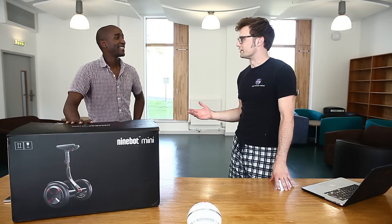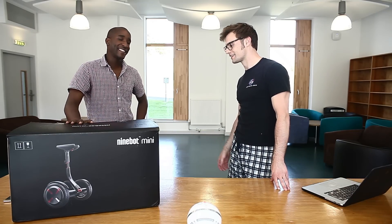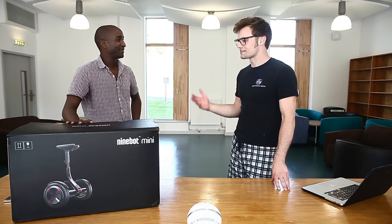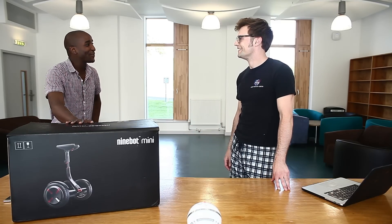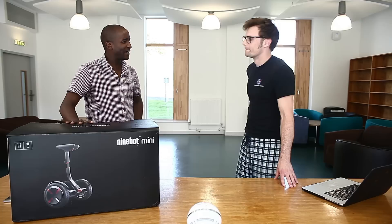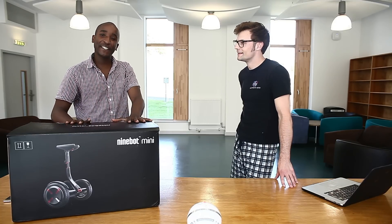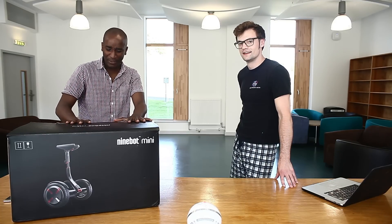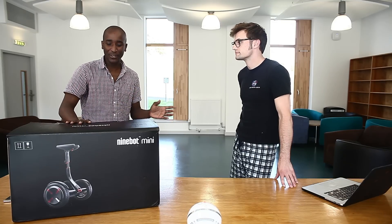Will, the other day you had a delivery and this thing called a Ninebot Mini showed up. I have no experience with this, but tell us a bit what it is. It looks like a mini Segway of sorts. It is indeed. So the company Ninebot — Ninebot.ninja — they were kind enough to send us one of these. What this is, is a potential base for you — you being the robot we're working on for a university project.